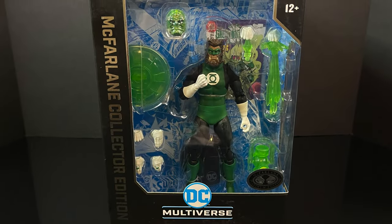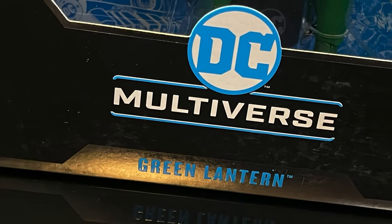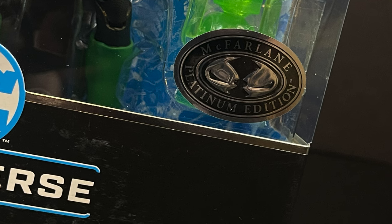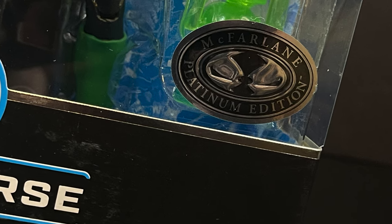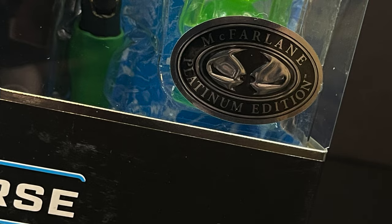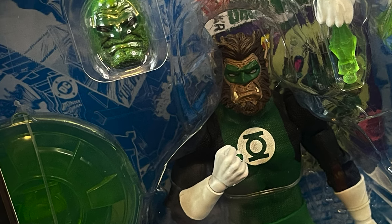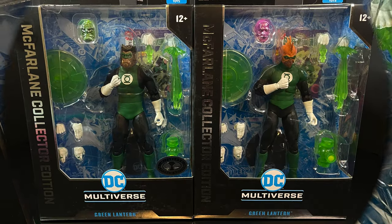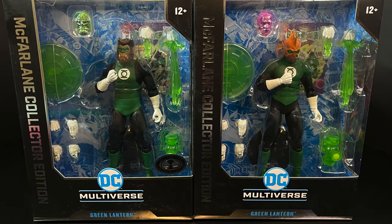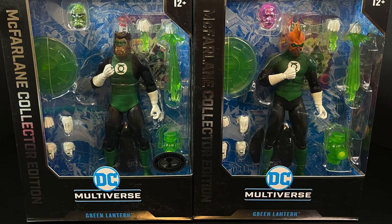Of course, there has to be a Platinum Edition version of this Green Lantern. And yes, the sticker right on the box just glares at you now — coming soon: red Platinums, gold Platinums, all the Platinums under the rainbow. This Platinum has Arcus Chamuck and Green Man for their head portraits. So then you're really going to need to have an extra regular version, or you could get two Platinums. It's up to you, but that just sounds like a headache.